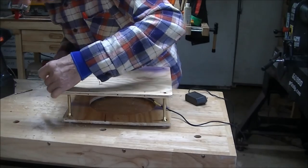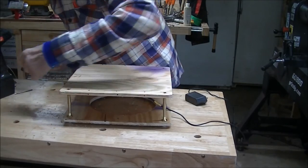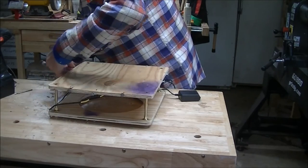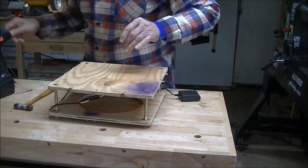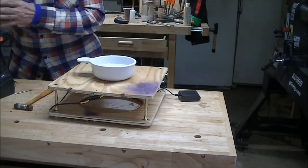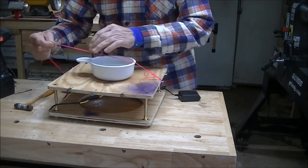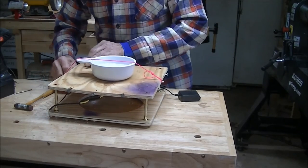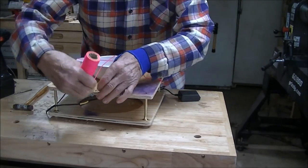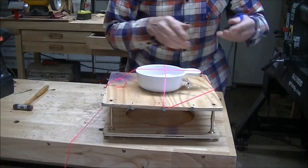We're going to take the holes I put in the center of the edges and run a hole all the way around. Then we're going to take a bowl and set it on the center, and take some string or a bungee, wrap it around a few times and come back. It doesn't have to be red string — I'm just going to plug it in now.